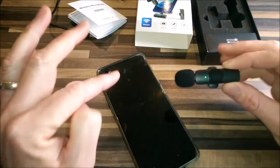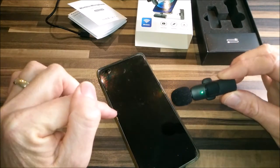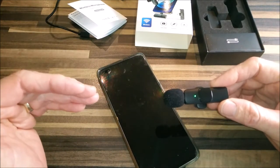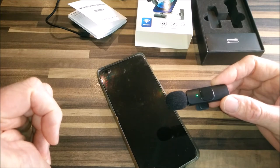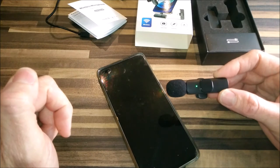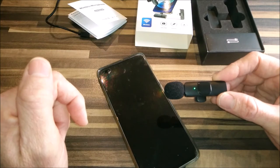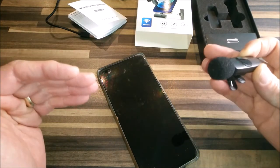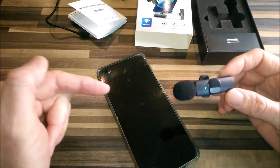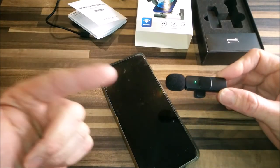It turns out that Android in its stock release will not let you use external mics on the device. You can root your phone and get around it that way, but who wants to root their phone if they don't really have to? I've done a bit of Googling and there's a guy who put a video out on YouTube saying you can download an app that will enable you to select which source external audio comes from. So I'm going to try that — I'm going to go to the Play Store and try an app he suggested called Open Camera, download it and see what happens.